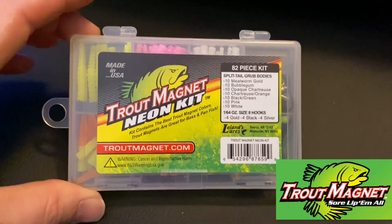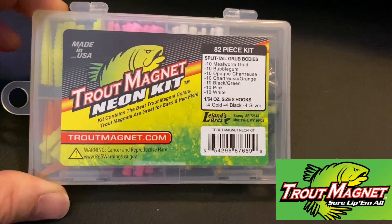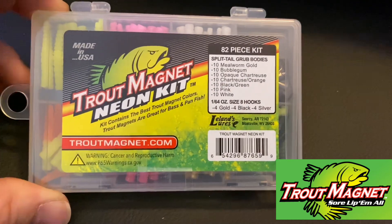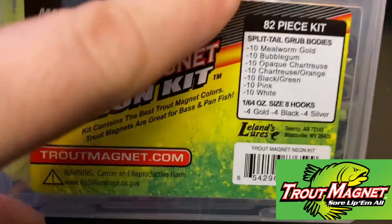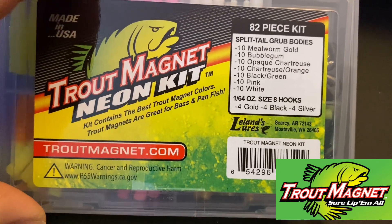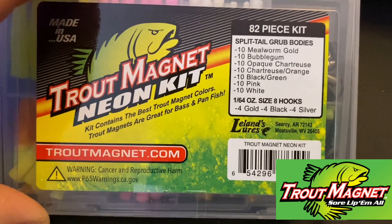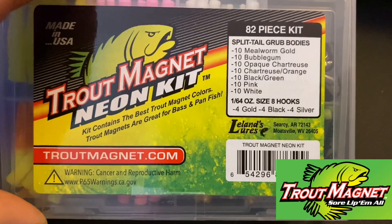Here's the Trout Magnet Neon Kit — it contains the best Trout Magnet colors. Trout Magnets are great for bass and panfish. It's an 82-piece kit, as you can see. It comes with 10 millworm gold, 10 bubblegum, 10 chartreuse, 10 orange, 10 black/green, 10 pink, 10 white — all in the 1/64 ounce size.